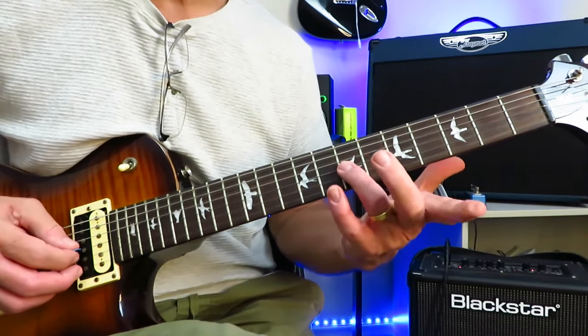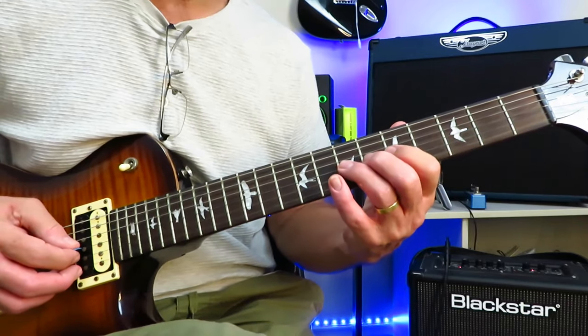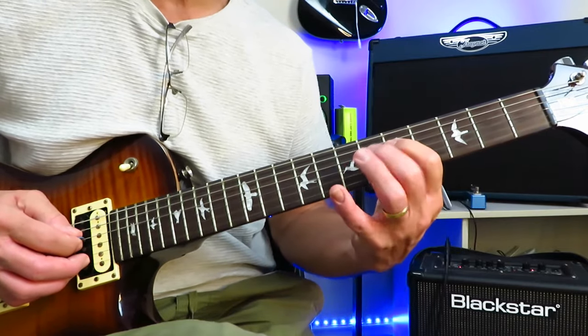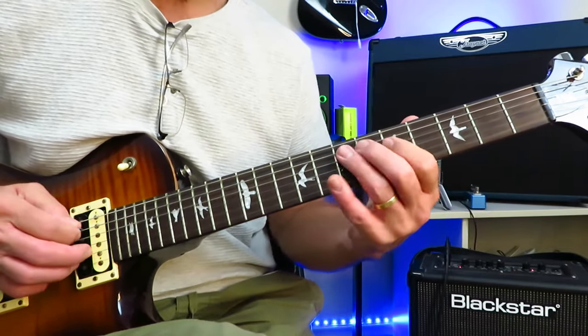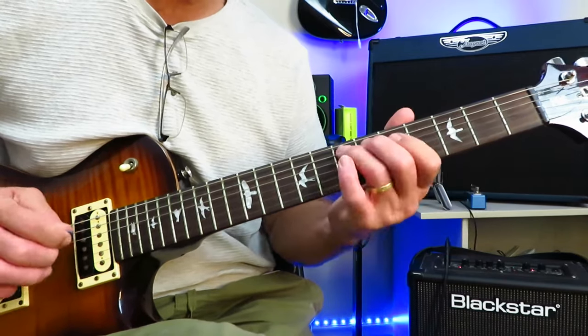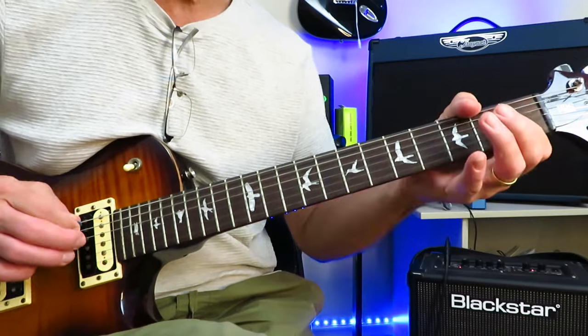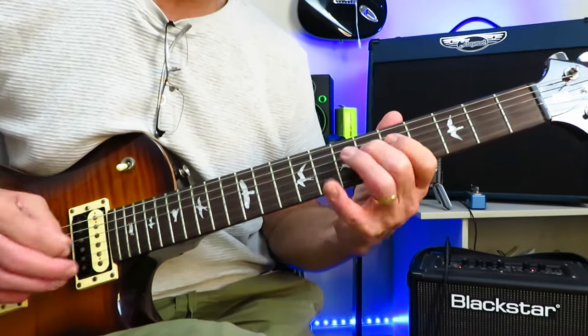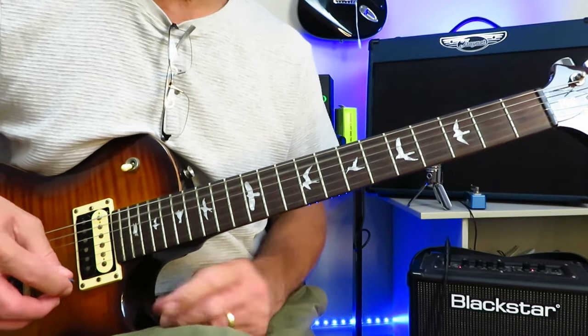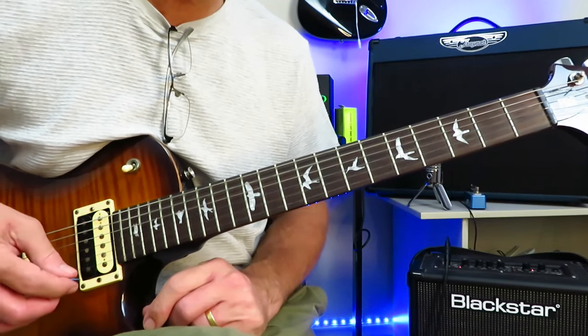And then we're into a little chromatic run. We're going to slide into 7 of the G string and go 7, 6, 5, 4. Then 7, 6, 5 of the D. And then 7, 6, 5, 4, 3, 2, 1, open of the A. And that's the opening little solo that kind of kickstarts this track.